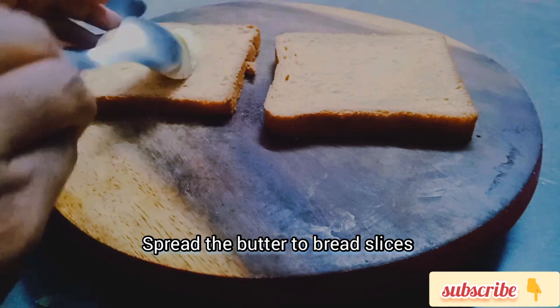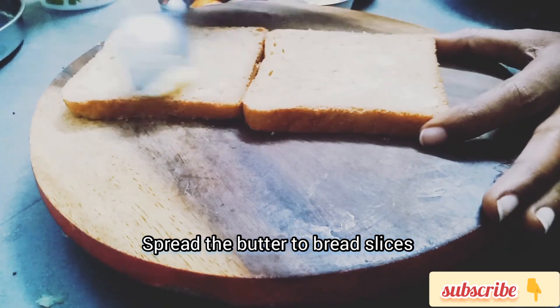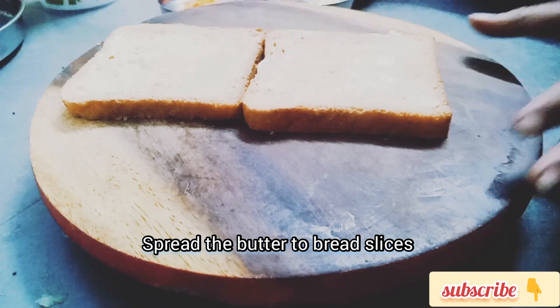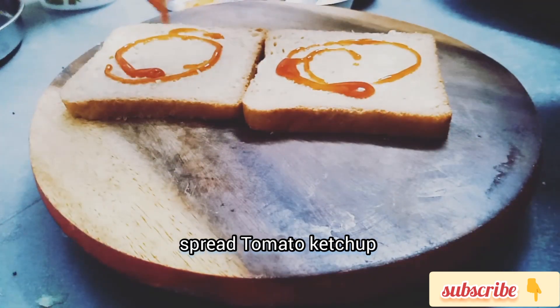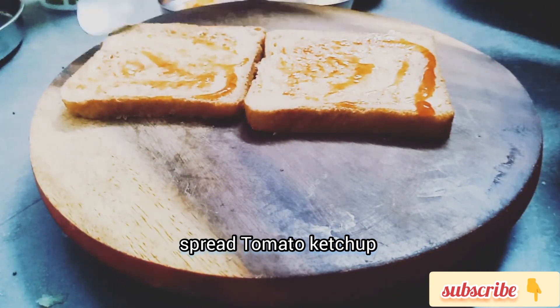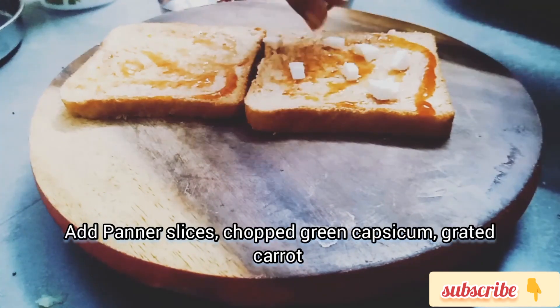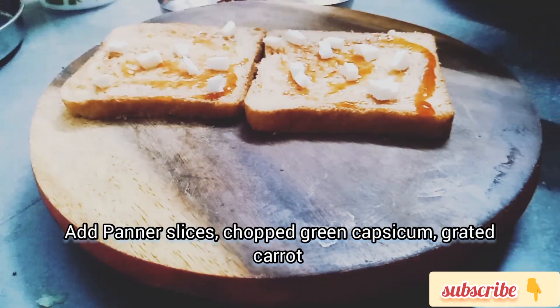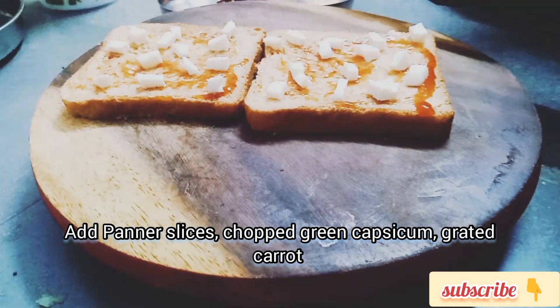First, let's spread the bread slices with this Chinese tomato sauce. Then we chop the paneer. If you want to add vegetables, we will take these vegetables — there will be a lot of cabbage.